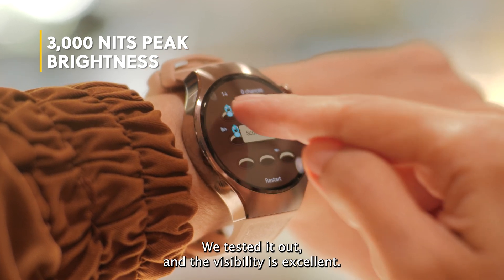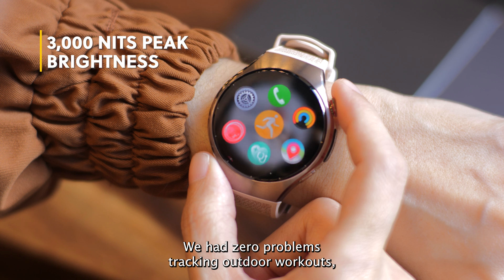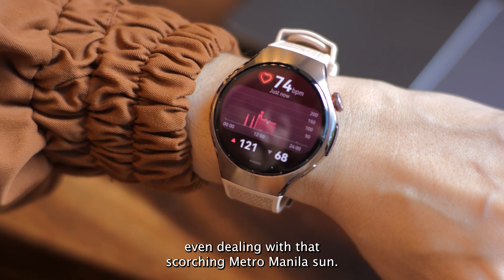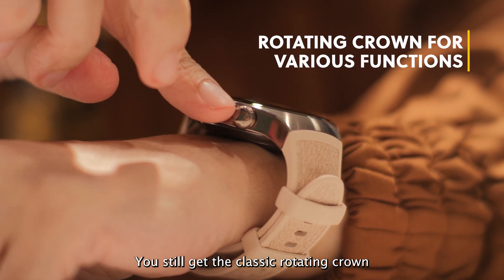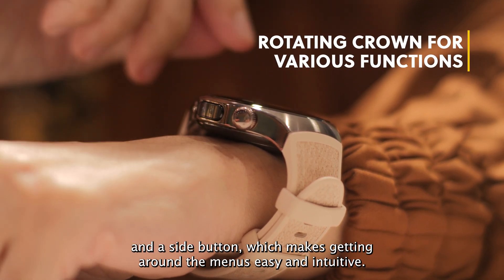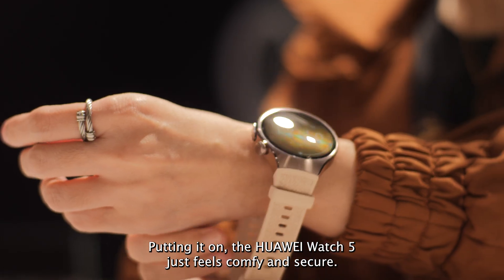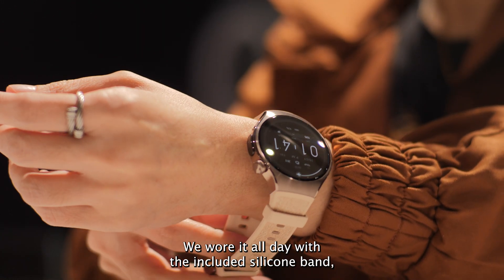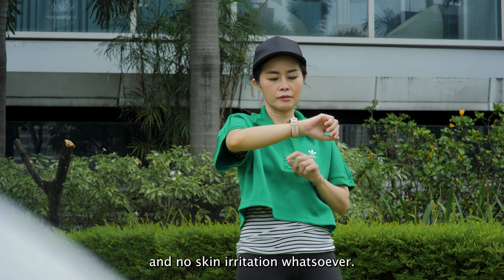We tested it out, and the visibility is excellent. We had zero problems tracking outdoor workouts, even dealing with a scorching Metro Manila sun. You still get the classic rotating crown and a side button, which makes getting around the menus easy and intuitive. Putting it on, the Huawei Watch 5 just feels comfy and secure. We wore it all day with the included silicone band, and no skin irritation whatsoever.